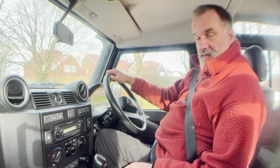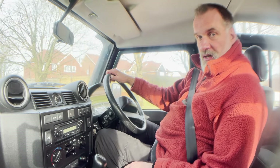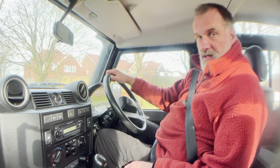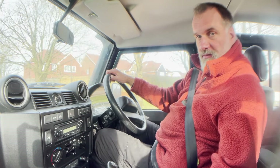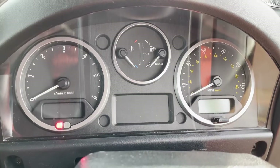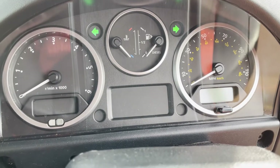My name's Simon, you can reach me in the office on 0118 907 1495, or go to our website at www.moto-drome.com for any more information. Quick video now of startup and idling on this Defender.